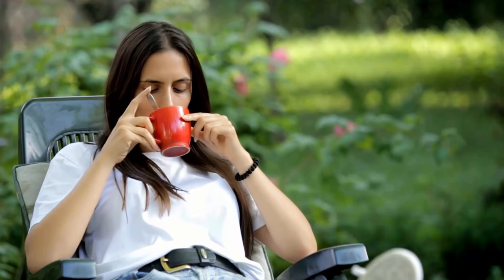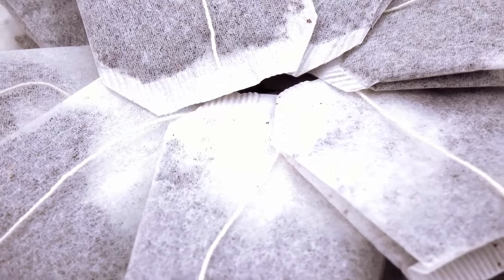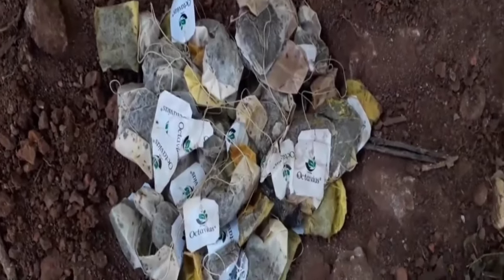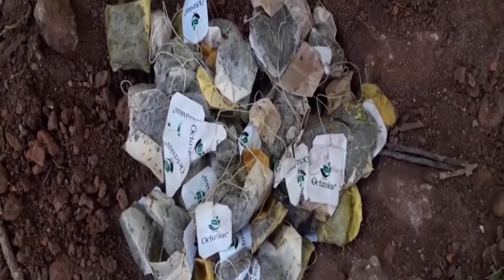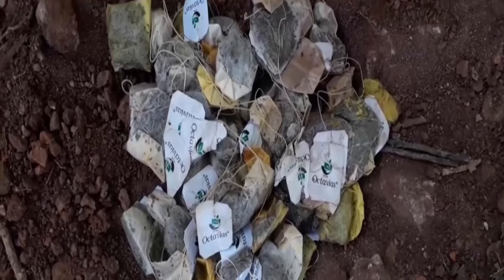If you are a tea lover, you will be happy to know that your used tea bags can be beneficial for your garden's soil health. Adding tea bags to the soil can improve soil structure, moisture retention, and even help to maintain the pH levels. When you put tea bags into the soil of your garden, you provide it with extra nutrition. Tea leaves contain tannin and nutrients, and they are a natural fertilizer for the soil.